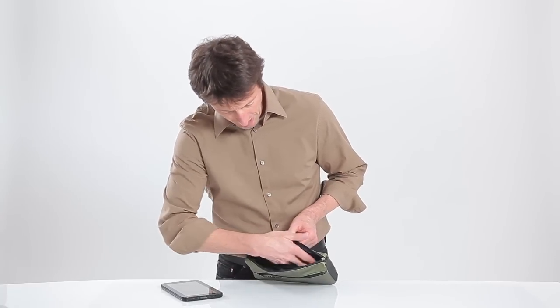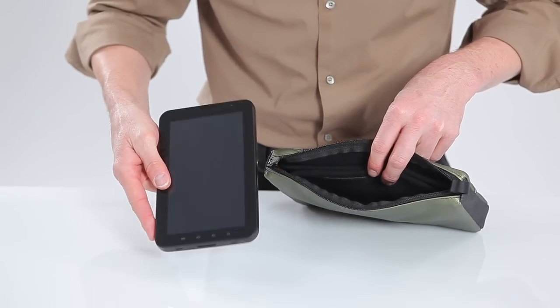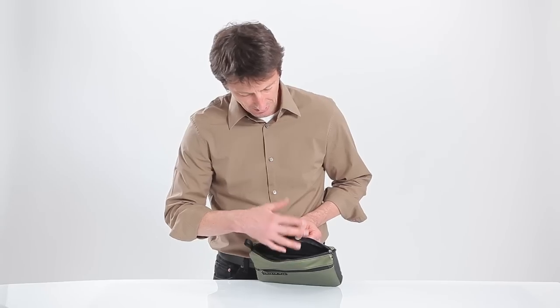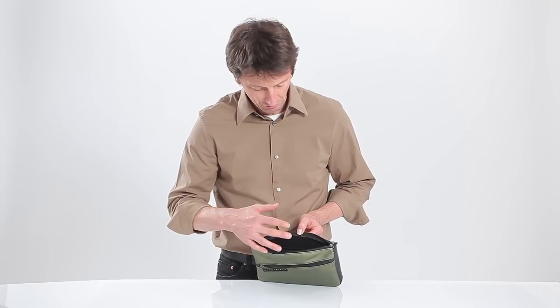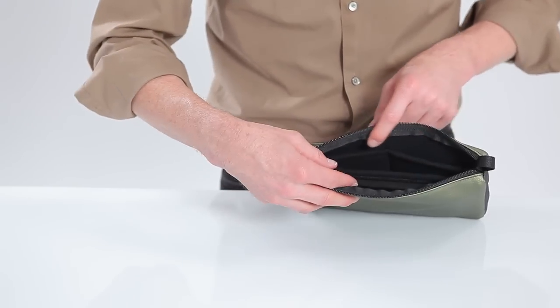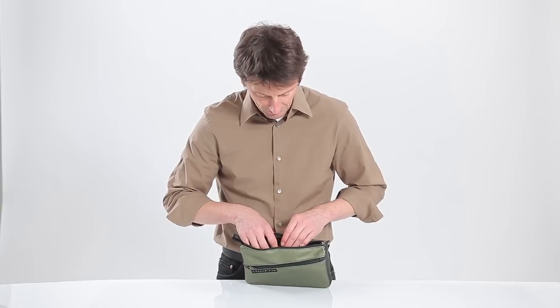We have one nice pocket and if you keep your Galaxy Tab naked like I do, that pocket is the exact size for your Galaxy Tab to keep it from banging other things. It's completely scratch free. It also has two other pockets down here which you can throw in like a power supply, a phone, whatever you need.